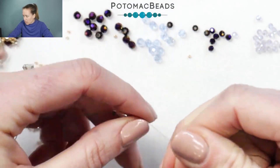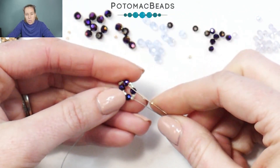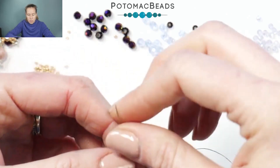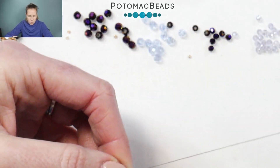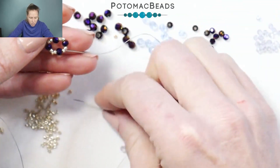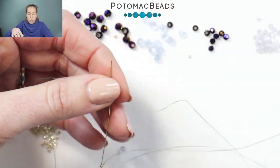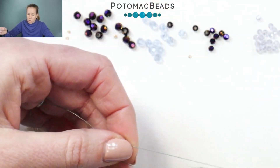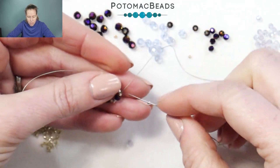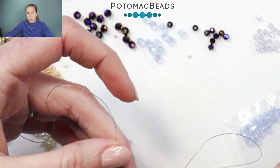From here we get that nice rounded out design. What I want to do is go through and put a 15-0 between each Delica. So I'm going to put a 15 on my needle, sew through the next Delica, the next crystal, and the next Delica. Give it a nice tight pull because what we want that 15-0 to do is kind of pop out to the side, creating a little point. Going around in the circle, do it four times, going through the Delica, crystal, Delica, coming out between the two Delicas and adding that 15-0.